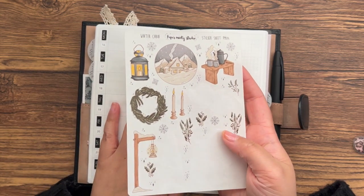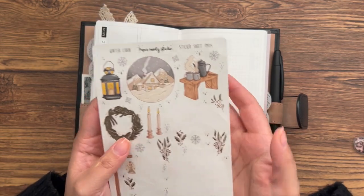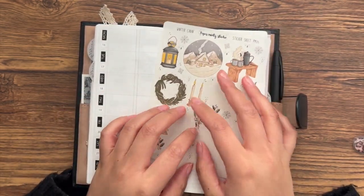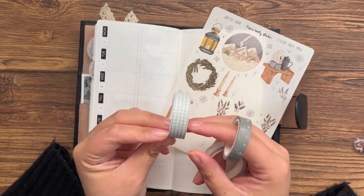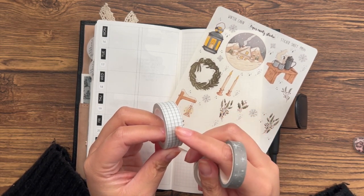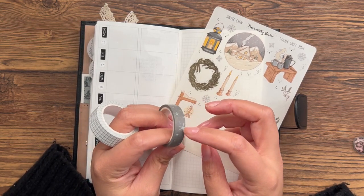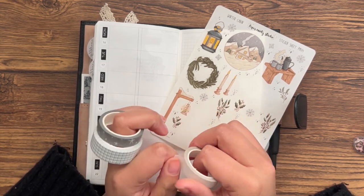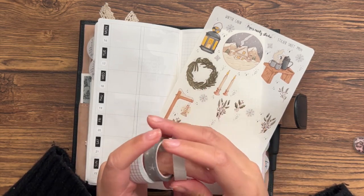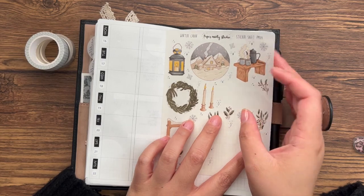I pulled out this sheet from Paper Minty Studio — it's called 'Winter Cabin.' I used it last January in my Hobonichi weeks and I really liked how it turned out, so I thought I'd do it again this year. It's on transparent paper. I also pulled out some neutral washi tapes: my black and white grid, an olive green with stars from Paper Minty, and a light neutral cool-toned pink from The Planner Spot — two 10mm and one 15mm.